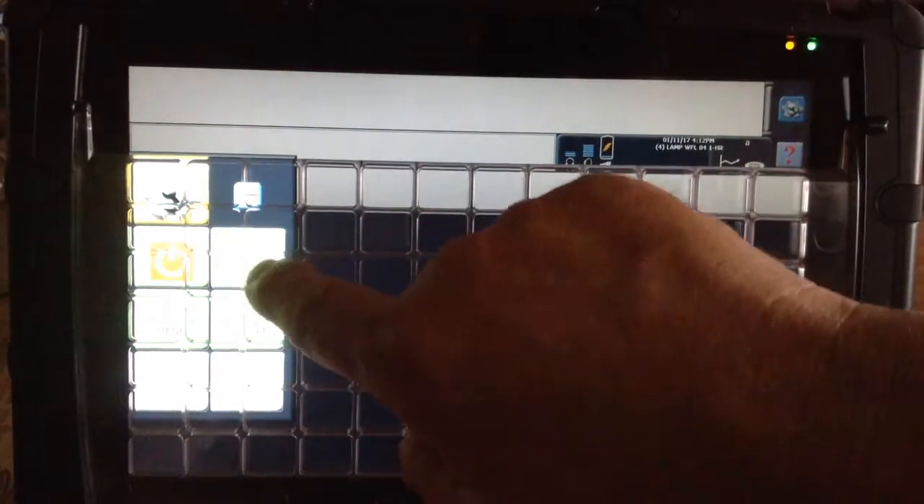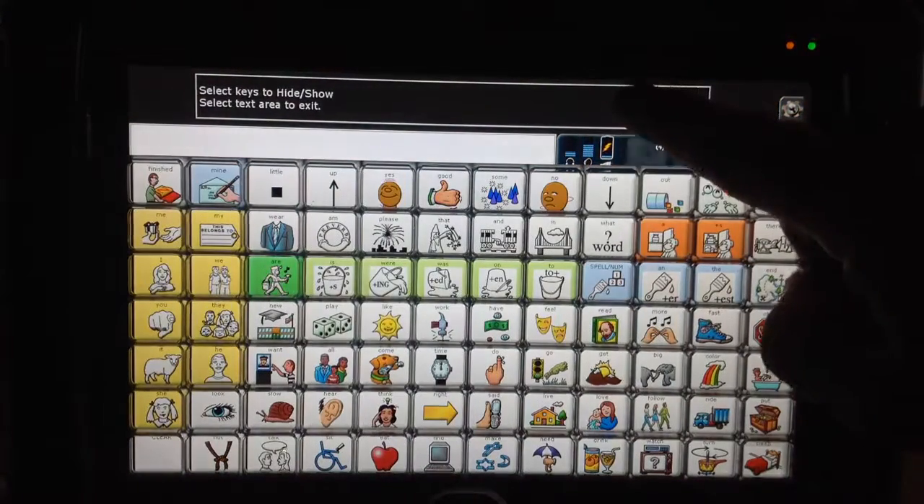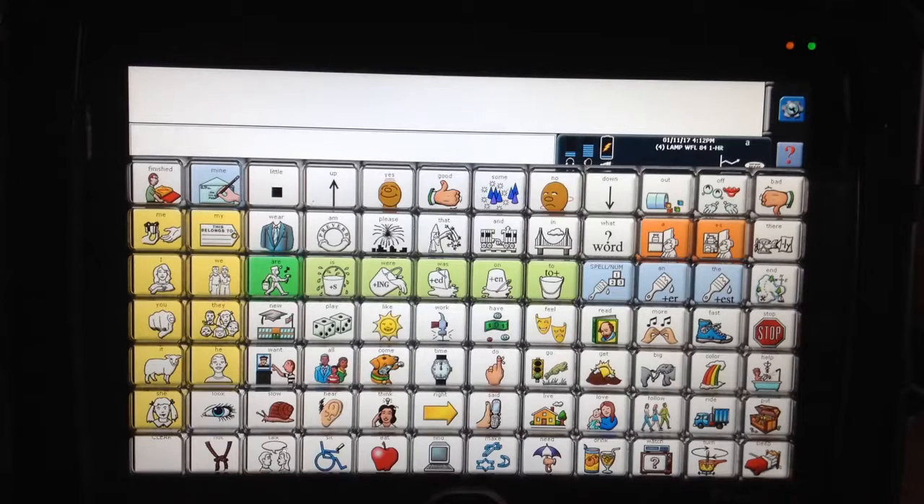Now to bring all the keys back, I just go to my Setup key, go to my Hide Show, and say Show All, and touch up here to get out. Now I want to show you another little strategy that's saved me a lot of times, and that is to make one key change its color so it sticks out a little brighter.